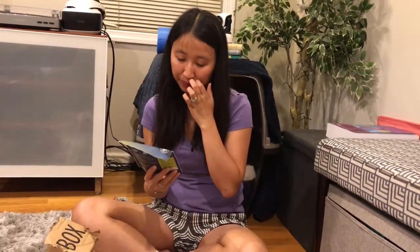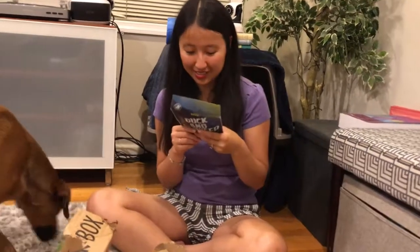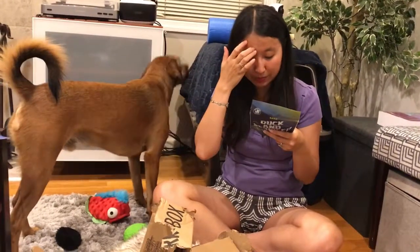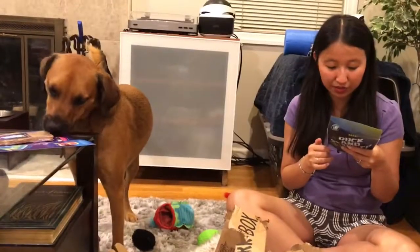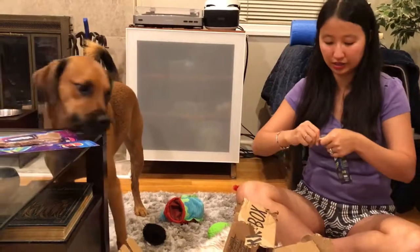Those are cool toys. The two bags of treats are Bark Duck and Seaweed — Tastes from the Deep. Ingredients are duck, pea flour, chickpea, coconut glycerin, tapioca flour, flaxseed, molasses, kelp powder — that's the seaweed — salt, lactic acid, natural smoke flavor, sorbic acid, and rosemary. BarkBox always does really good ingredients.